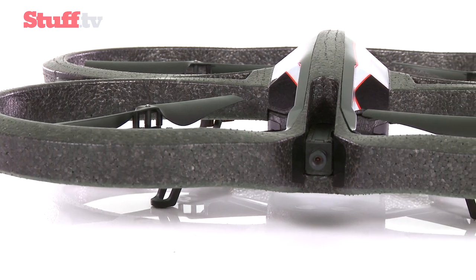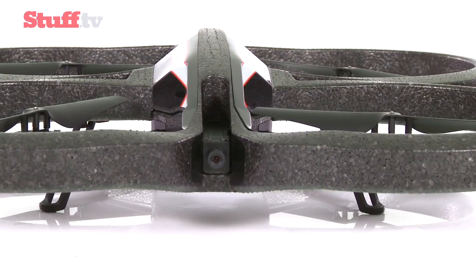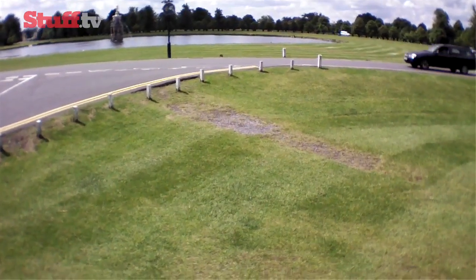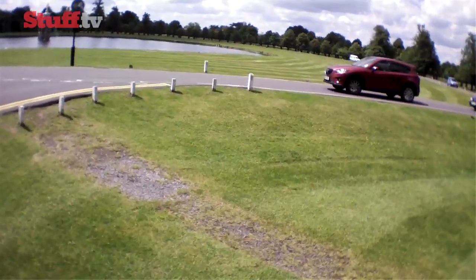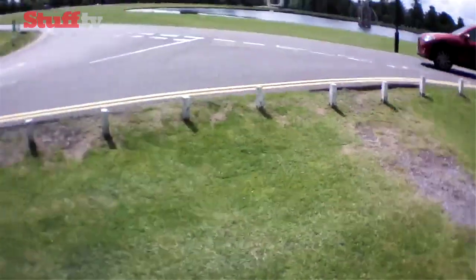The 720p front camera trumps the original drone's VGA offering, but test footage was pretty low on detail and slow to adjust to light changes — but still spectacular thanks to a bird's eye view.